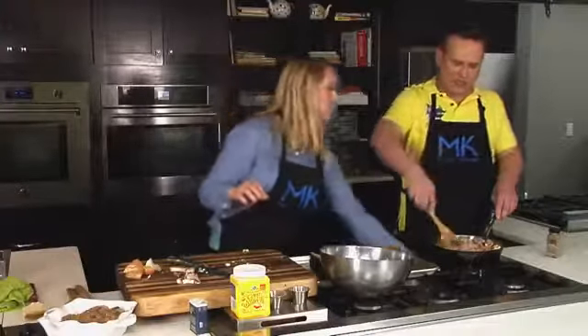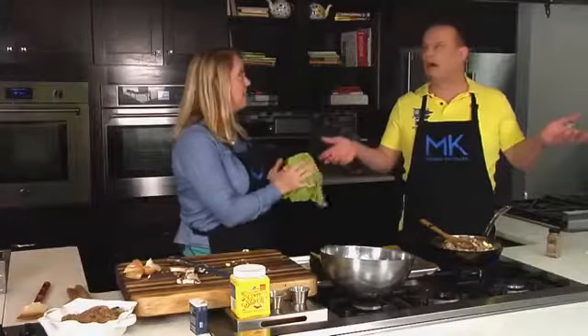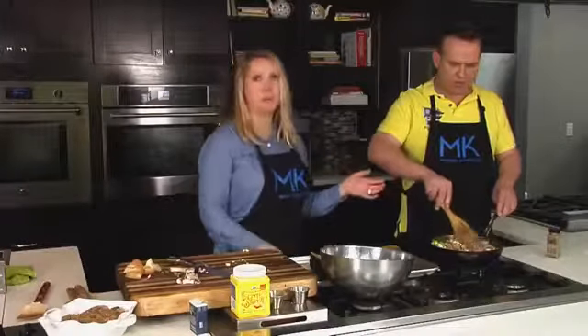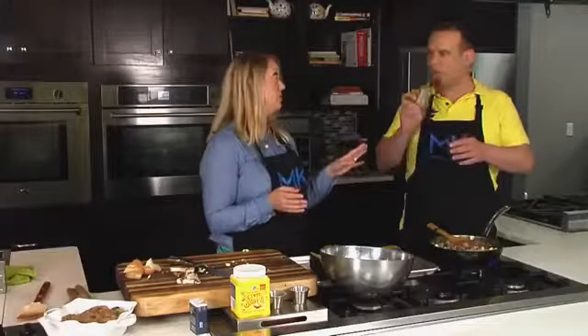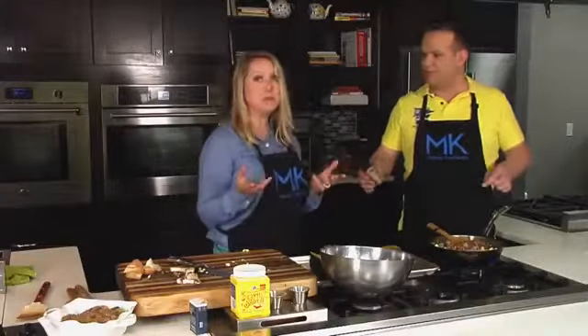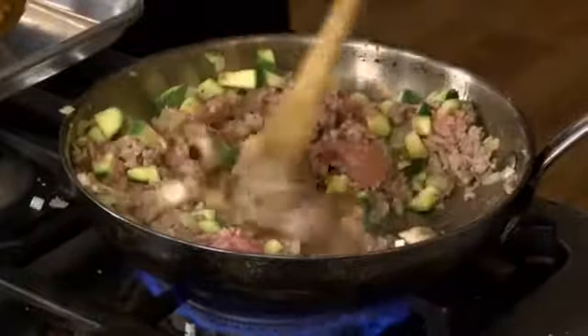For people who always go to the spice section and stare at it thinking they don't know what to buy — something like Chinese five spice is great to have in your pantry because it's already a combination of a few spices. It's perfect with pork and great with this dish as well. Just recommend looking at the label, making sure it's a clean list of spices without added preservatives. If it's just a spice combination, it'll just have the spices listed and that's it.